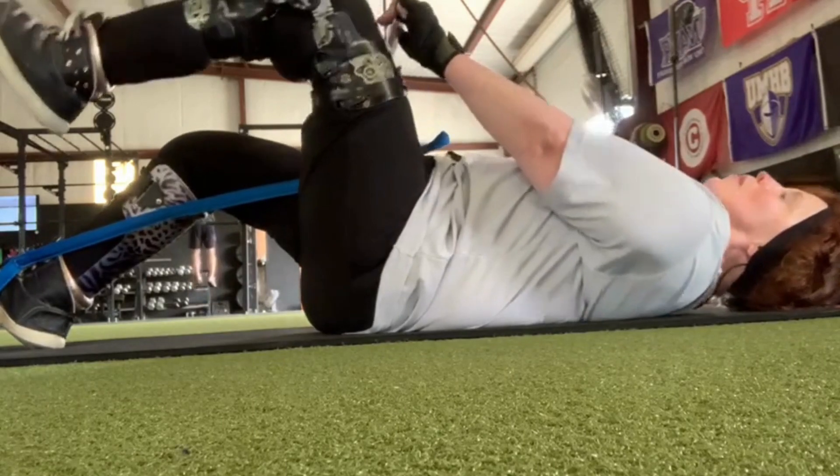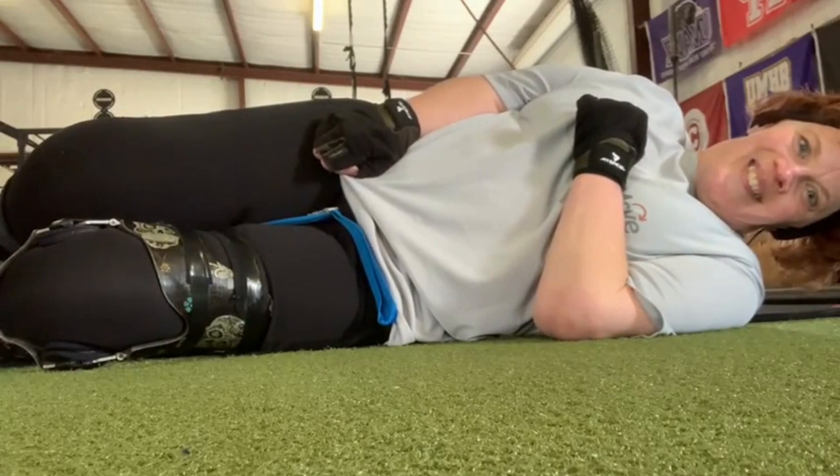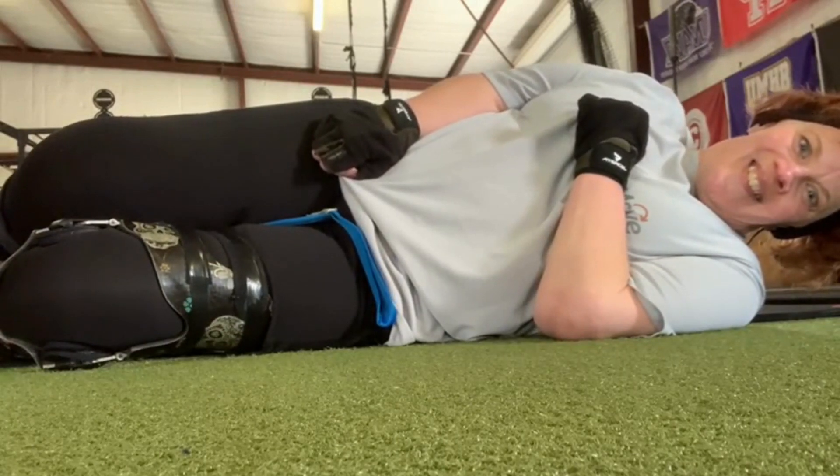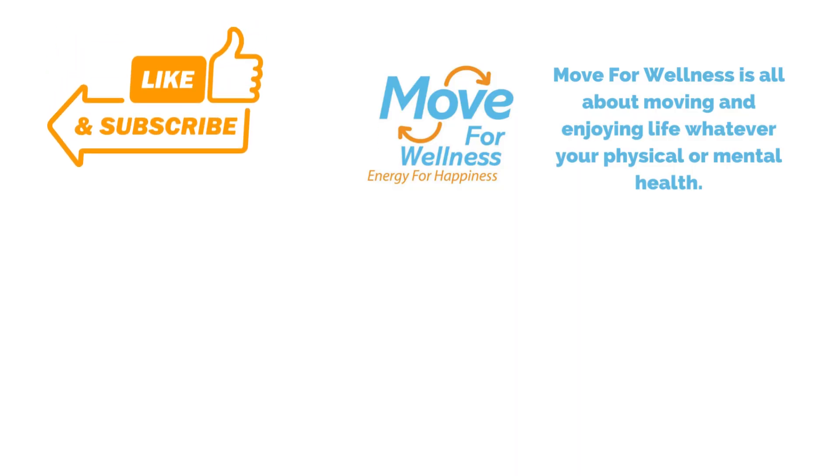When you're starting out, you may need a little bit more help than you will later on. As long as you get started and keep moving — that's all we want you to do. Just keep moving. Thank you for watching.